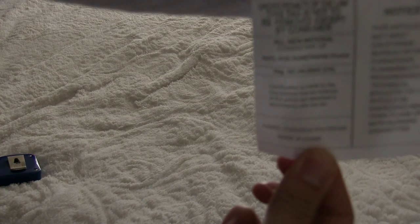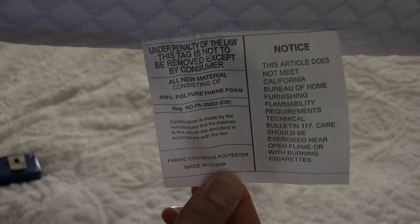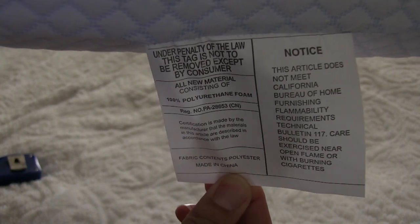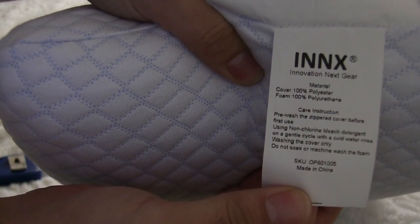Here I'm going to show the instructions for the pillow. If you like this video, please like and subscribe.